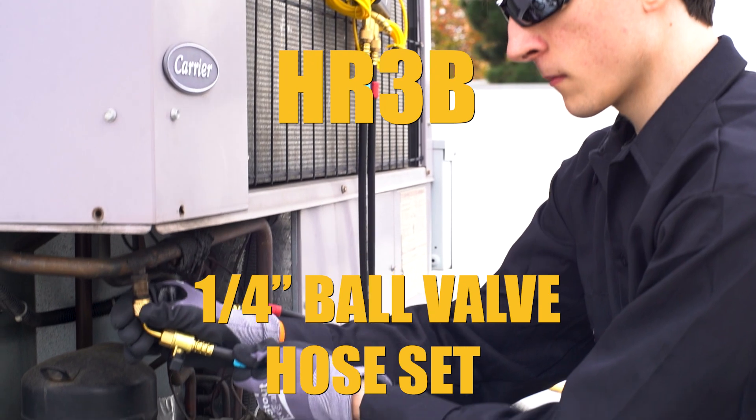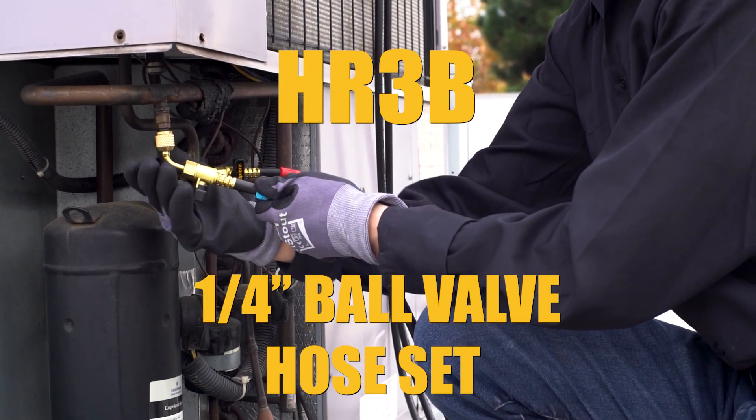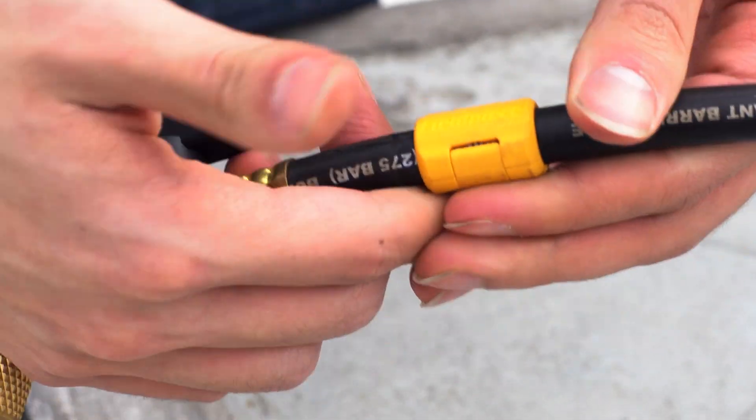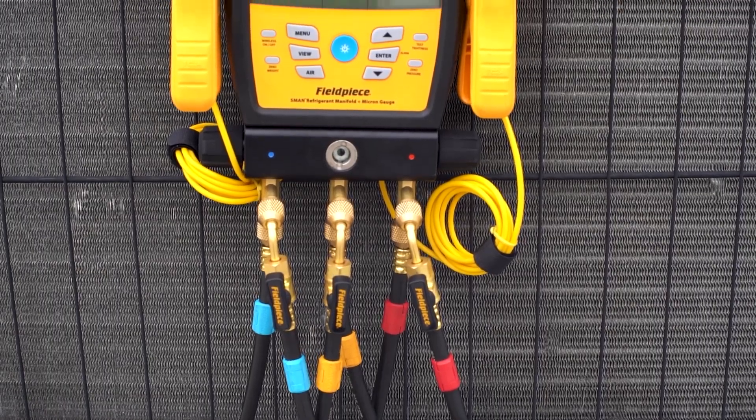A set of HR3B quarter-inch ball valve hoses provide versatility in any toolkit. Color tags identify the line use and can be snapped onto spares when required, eliminating the need to purchase a full replacement set.